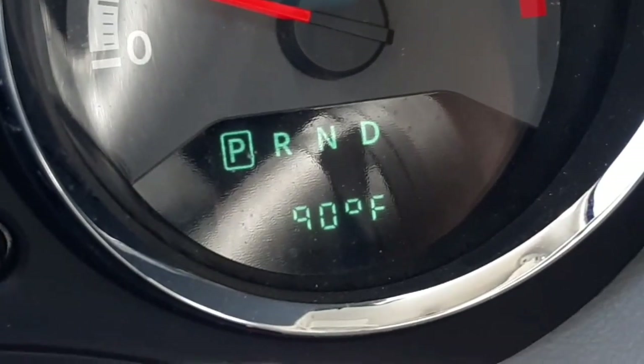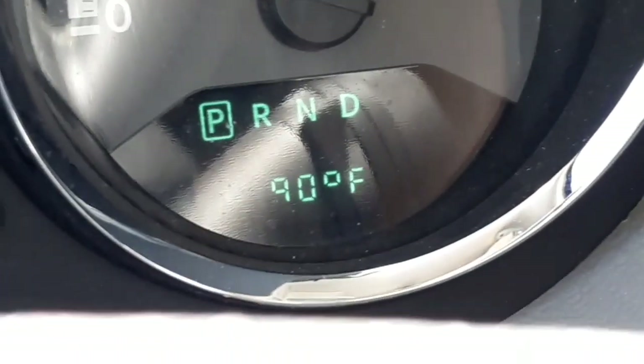Hey everybody! We are staying at a nice RV park. It's really hot today though. I'll show you the temperature gauge. I'm about to do a project — I'll show you.